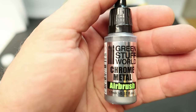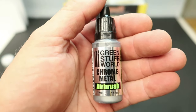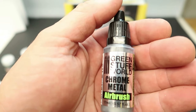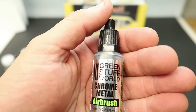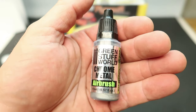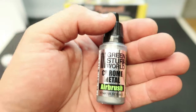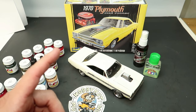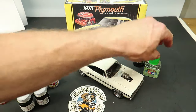I also picked up two more bottles of Green Stuff World airbrush chrome metal. They have it in airbrush and brushable versions. I tried spraying the brushable through my airbrush — I'd heard that worked — but it didn't work well for me, at least maybe because I use a 0.35 nozzle for everything. The airbrush version shoots wonderful through the airbrush with the 0.35.